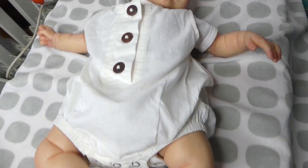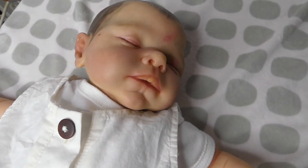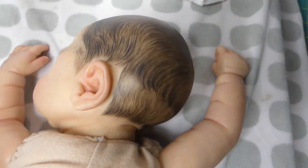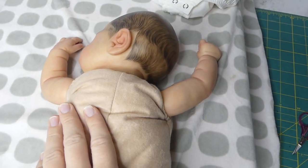Here's the baby that I'm going to put the talker box into, so I'm just going to undress the baby now. With the baby all undressed, we're going to cut the cable tie, take the head off, and remove all of the stuffing and the weighting out of the baby.